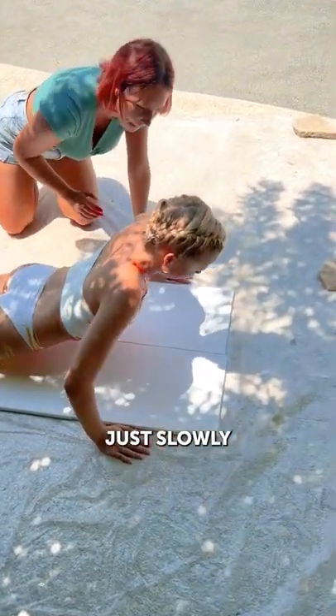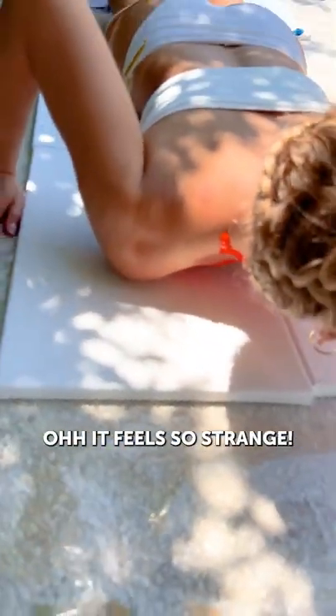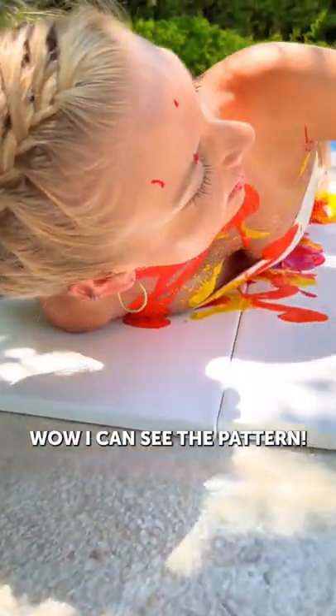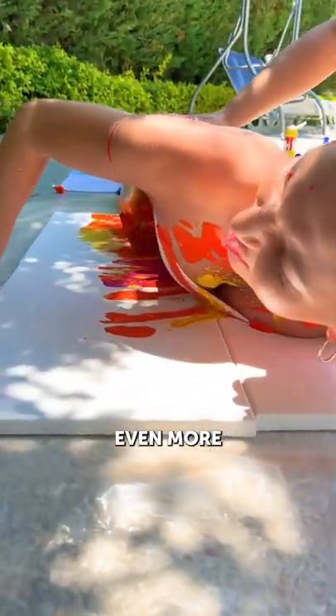Okay, and slowly try to lay on canvas. Just slowly. Is it okay like that? I don't know, let's see. It feels so strange. Just lay down and try to roll on the sides. Like that? Wow, I can see the pattern! Yes, other side. Just to put the print on top. Even more, even more. Nice.